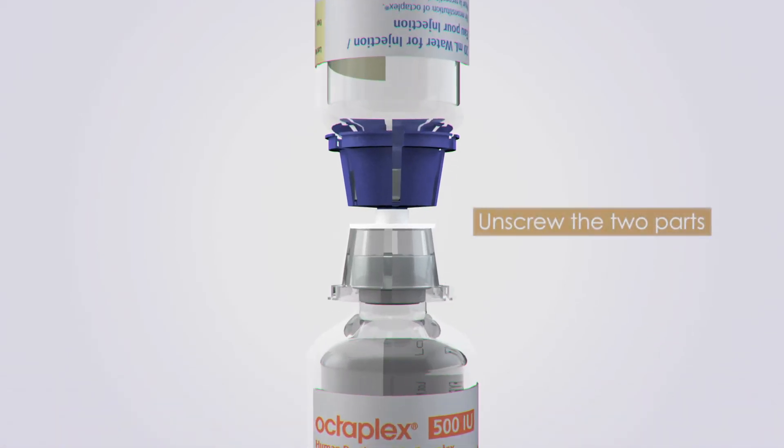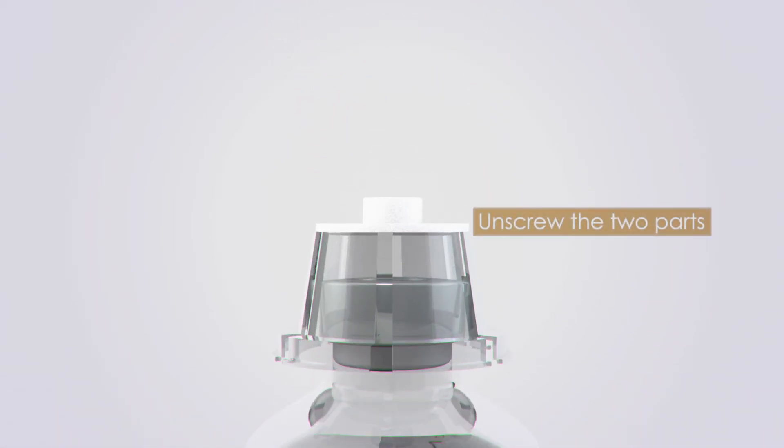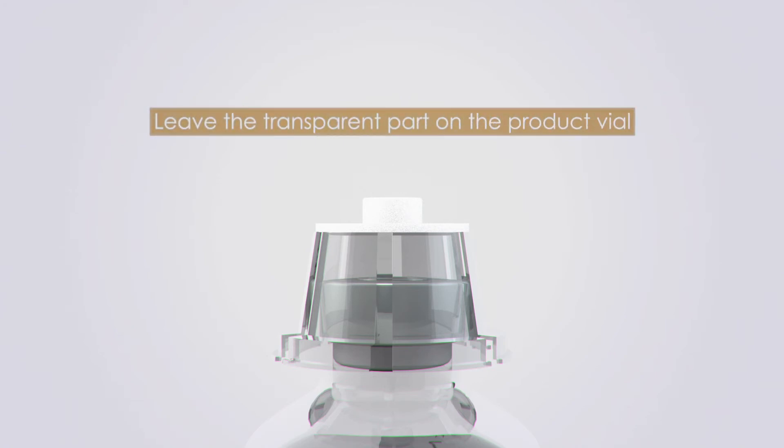After reconstitution, unscrew the two parts of the mix-to-vial by holding the blue and transparent parts. Leave the transparent part attached to the product vial, as it contains the filter.